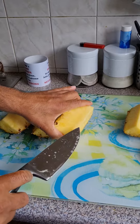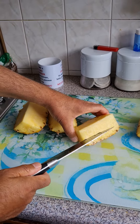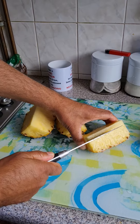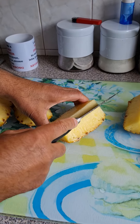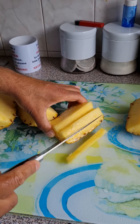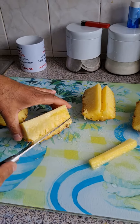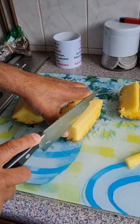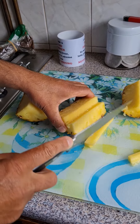Right in the middle there's a core which you can't eat — it's quite chewy because I tried it once. What you do is make a lovely V-shape cut that way, and another one that way. There you go, it comes out. Next one — V-shape this way, turn it up slightly that way, and that's out.